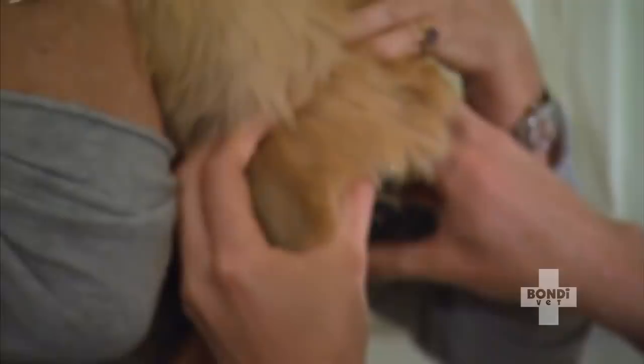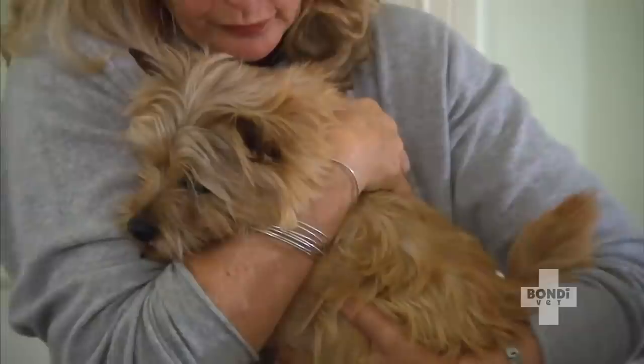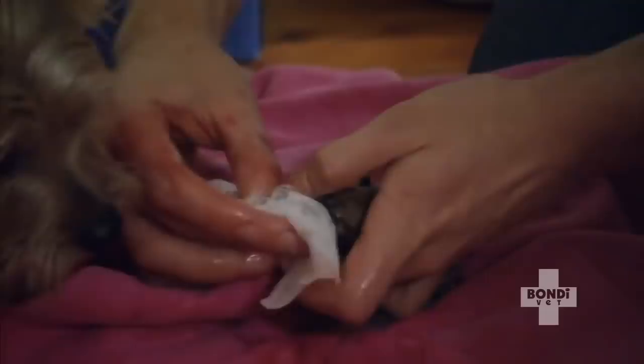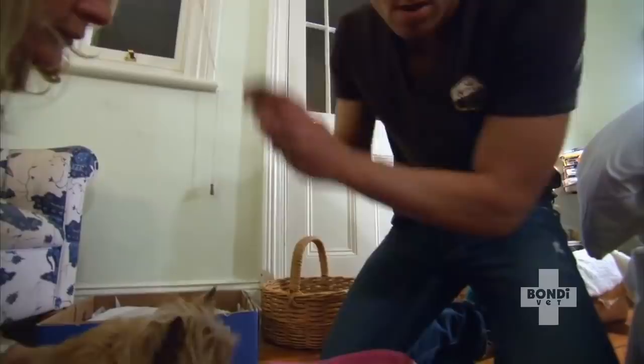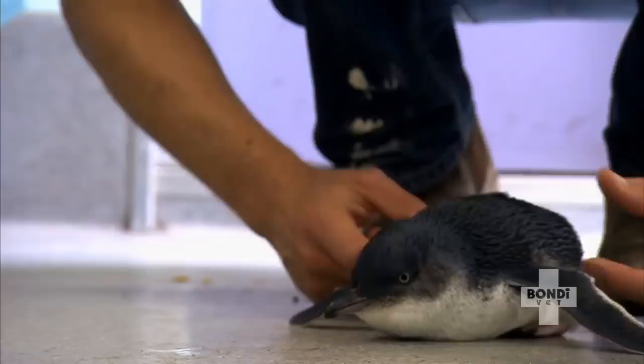It's 1am and Bindi is still trying to push out her first puppy. After much encouragement, the puppy is finally delivered. But the puppy's out and not breathing, which is critical. They start suctioning to get air into the lungs — just not a lot of breathing at first. But after intervention, the puppy begins to breathe.